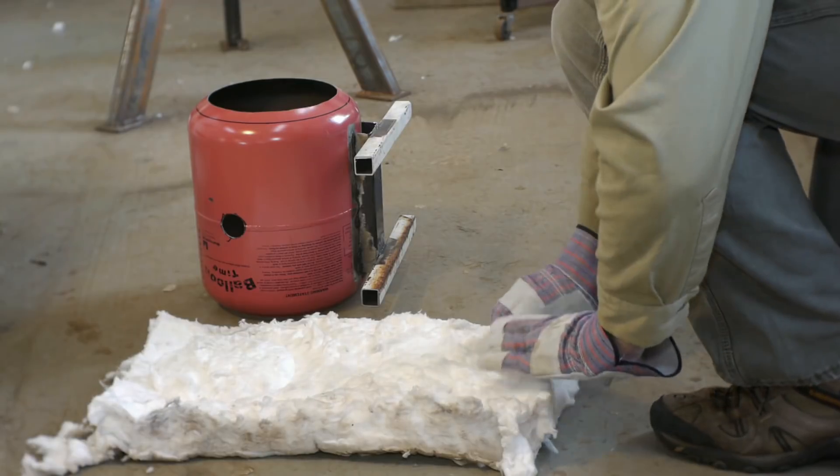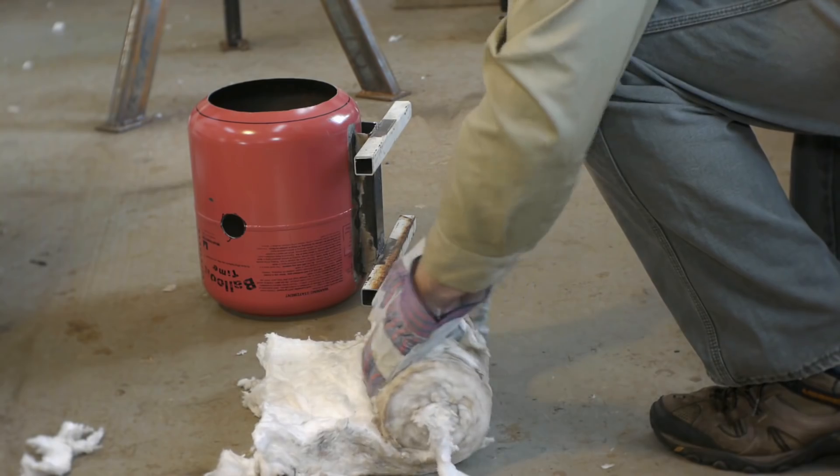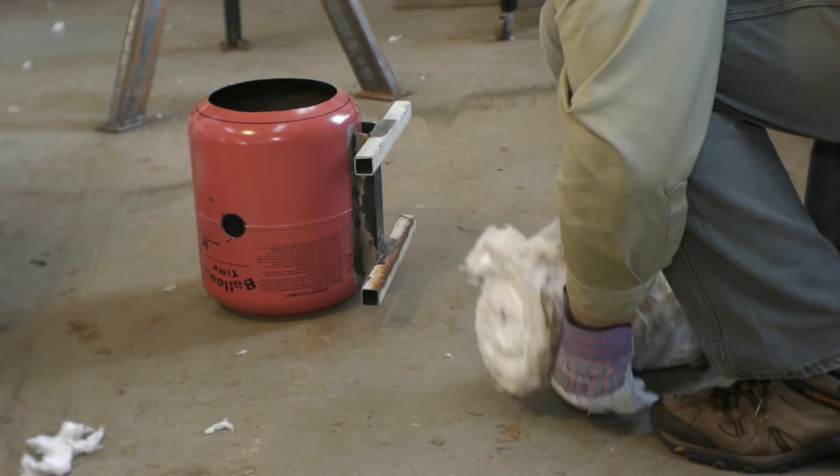This is ceramic wool. It's going to be the first layer of insulation in the forge. I'm going to use a cast interior for the core of the forge.